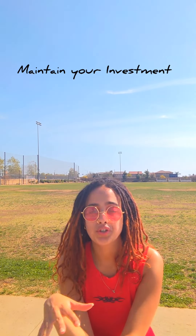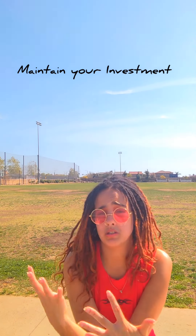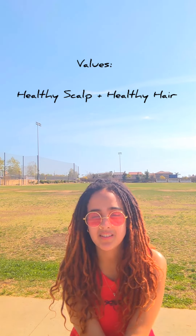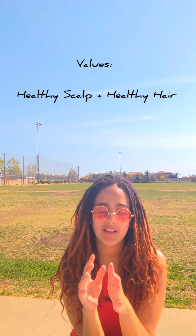I transitioned in October and would like to do the retwist method with my stylist to see how my locks like that method. Doing some TLC at home really helps because healthy scalp, healthy hair — you keeping the maintenance at home and me maintaining it in the shop.